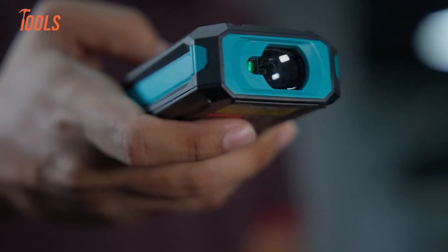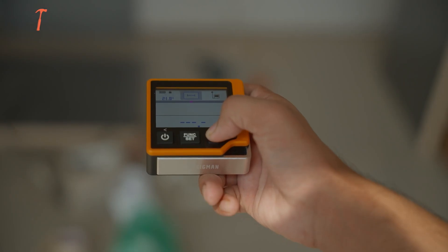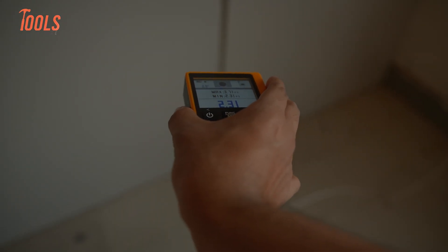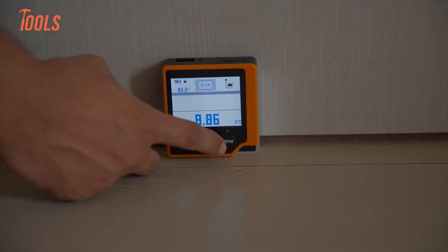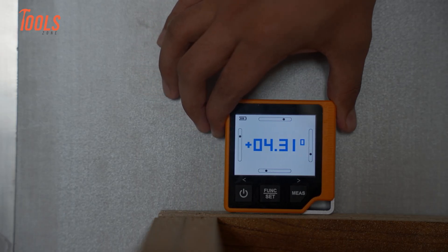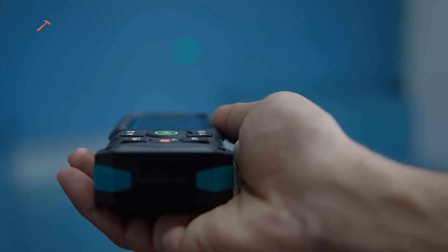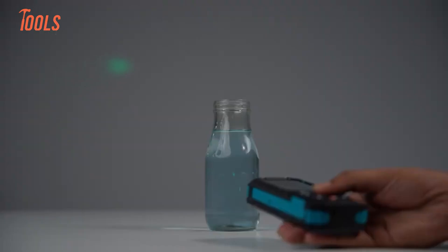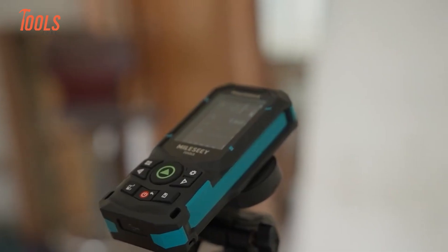Speed affects rhythm. The CD80 responds quickly — you press the button and the number appears almost instantly. In continuous measurement mode, the value updates smoothly as you move, which helps when spacing shelves or adjusting cabinet gaps. The S50 feels even faster. With up to 8 measurements per second, the display updates rapidly while staying stable. When you sweep across a surface or scan distances, it keeps up without lag. That speed feels tuned for professionals who measure often and move quickly.